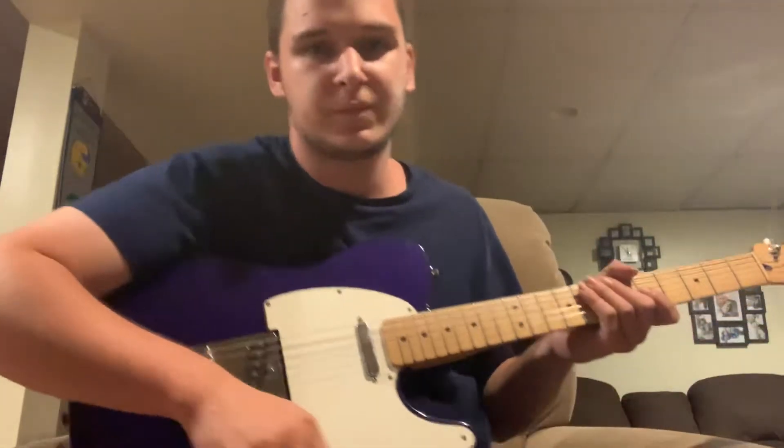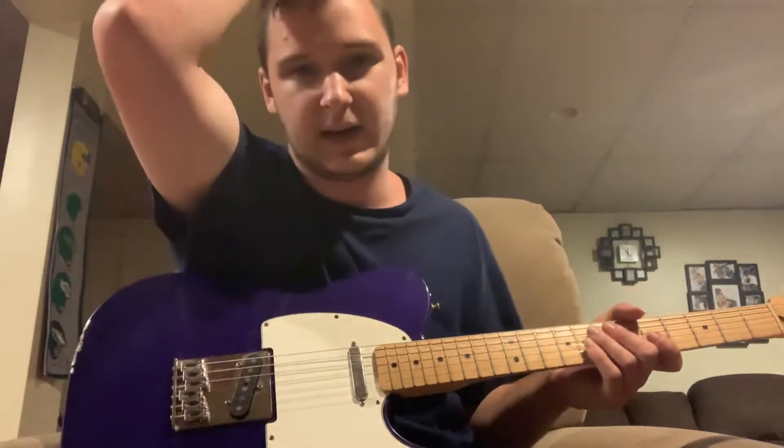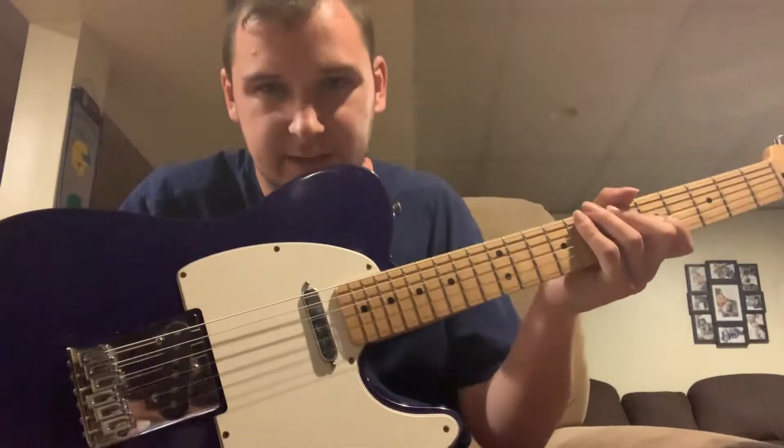Okay folks, here's another video of a guitar demonstration. This is the 2001 Fender Telecaster guitar.